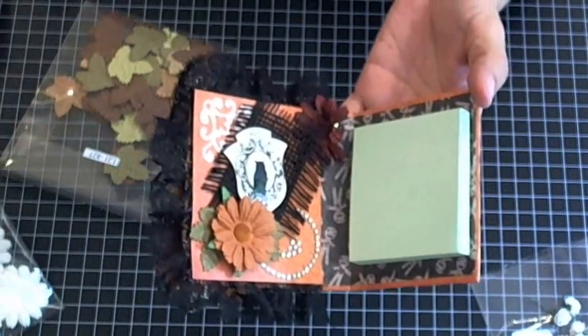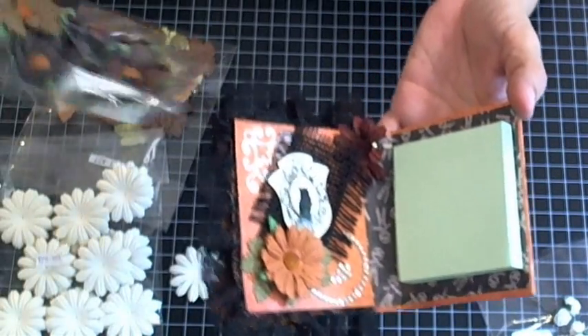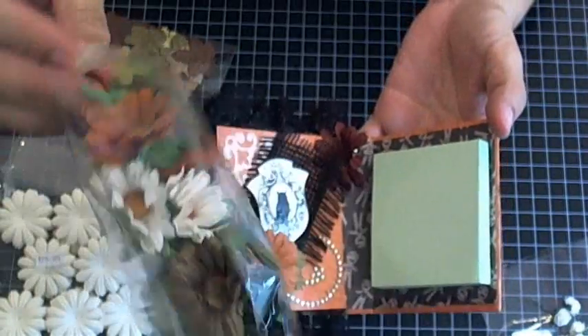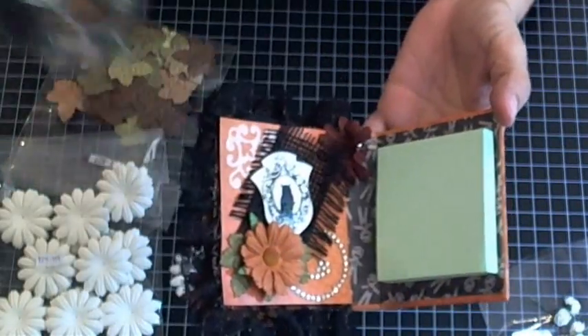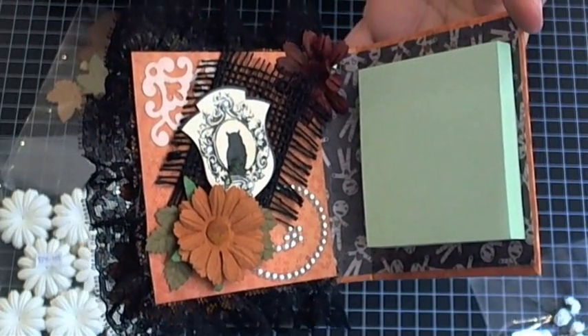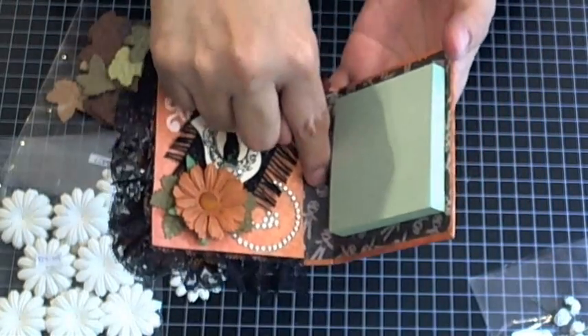This is the inside now. This flower right here is one of the awesome daisies — the D1s — that I used in my last project. I really liked them for Halloween projects. I like the colors, I like how it turned out, and I got the little voodoo man in the back.